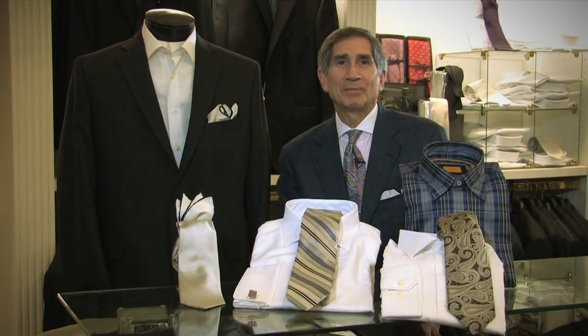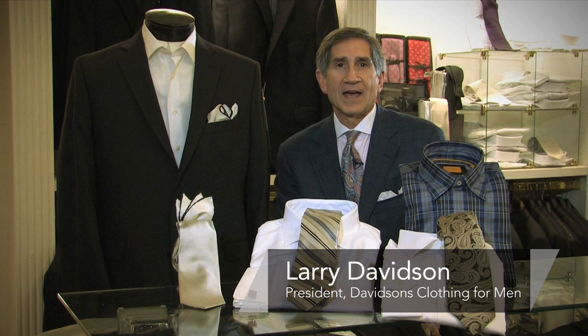Hi, I'm Larry Davidson from Davidson's Clothing in Roanoke, Virginia. And I'm here to tell you how to dress up a black suit. A black suit, if you're going to make it elegant and dressy, you're talking black and white.